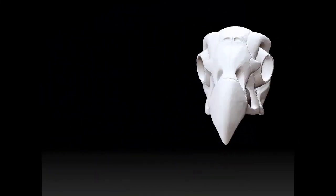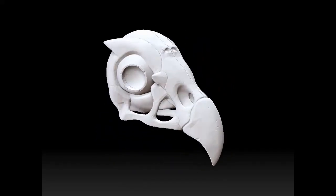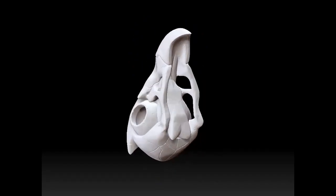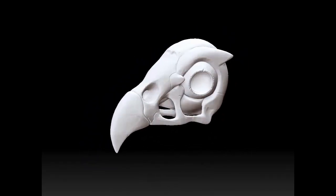Alright, now we have a vulture skull. I think I'm partial to the bird skulls — I think they have very interesting eye structures and the beaks are always really nice. The bird skulls are definitely the most interesting in my opinion.